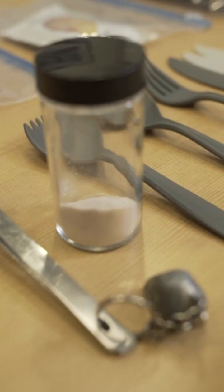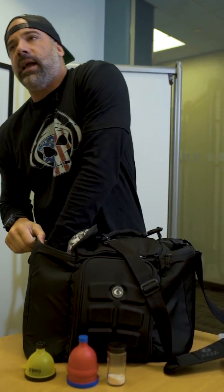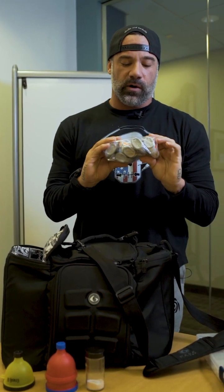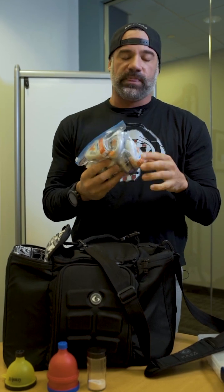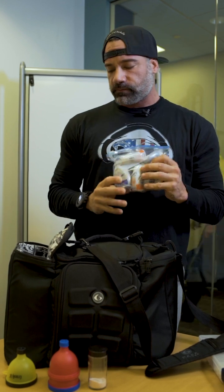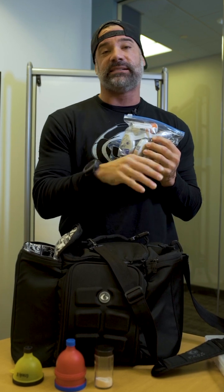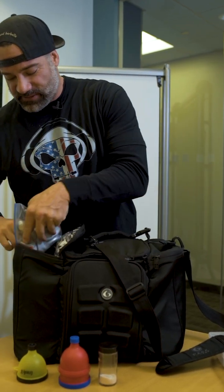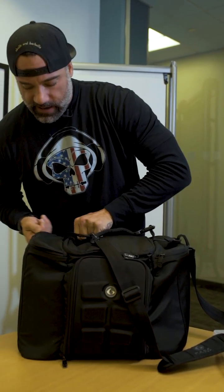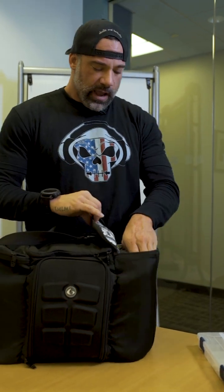I also carry pink Himalayan sea salt — you can see it's been used but I carry it in a little travel case with a small glass bottle, and I just put the pink sea salt in there. And for everybody that talks about how boring water is, I'm a huge fan of Mio water flavoring. I drink that stuff constantly, so I always carry a bunch of those in here. If you see me at a show with my iso bag and you need something for your water jug, I've got you.